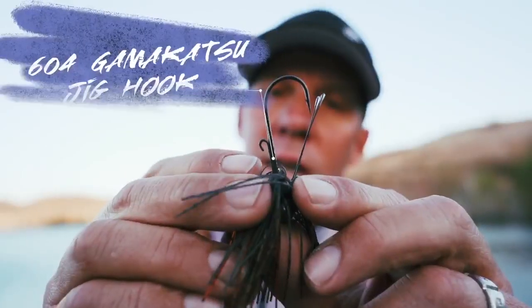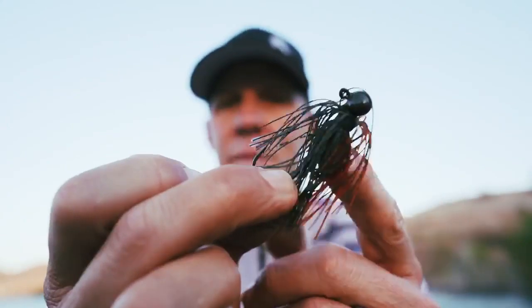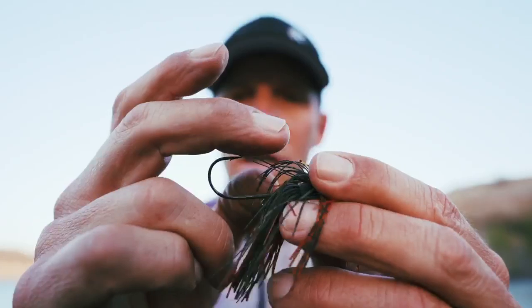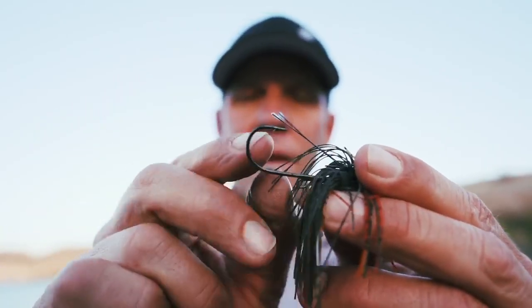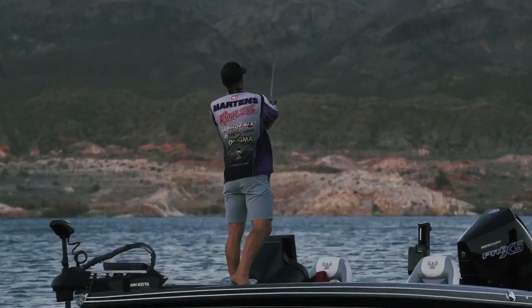This one is a 5-0 — the 604 Gamakatsu, which is a double strong. One of the probably best hooks if not the best hook ever made. Very strong wire but it's also very sharp. So it actually sticks fish like a lighter wire hook, but it's strong like a double strong.